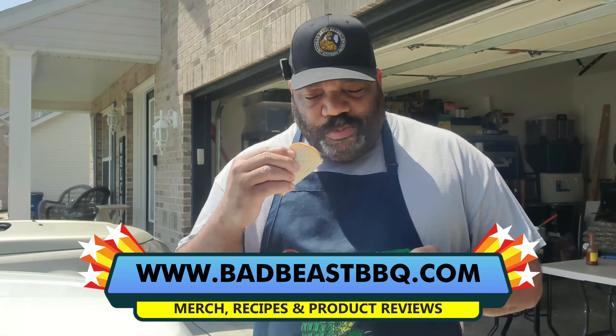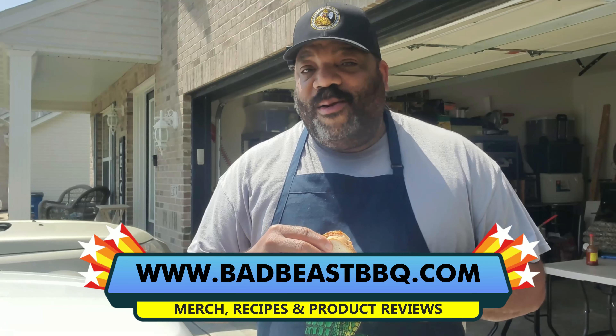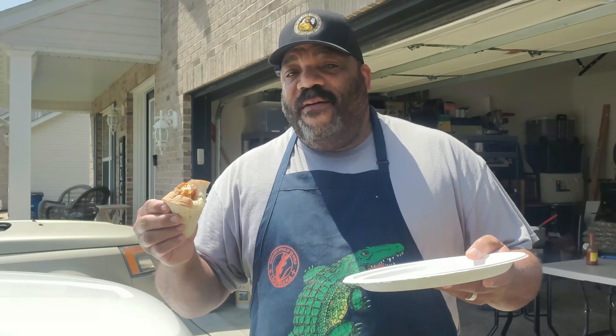The catfish is moist, sweet, and firm, and of course the hot sauce brings it all together. That's all we have time for.